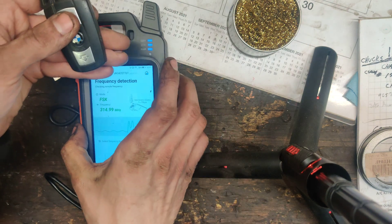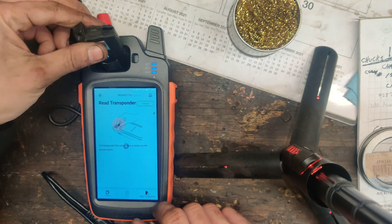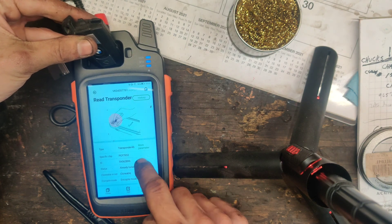So now we're going to press home. We're going to re-transponder. Let's put this in here. It says already locked, clonable.